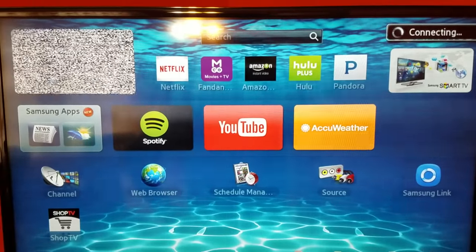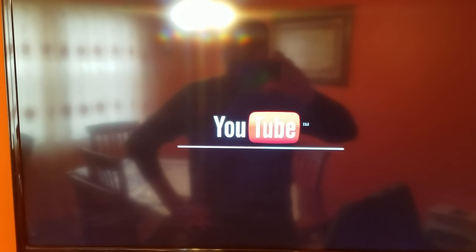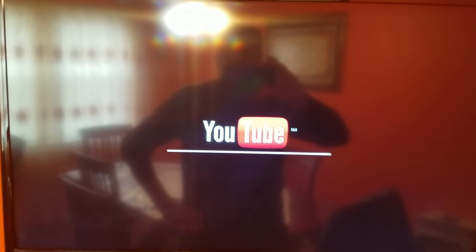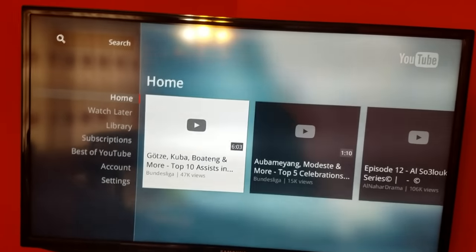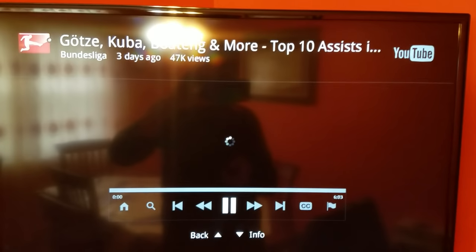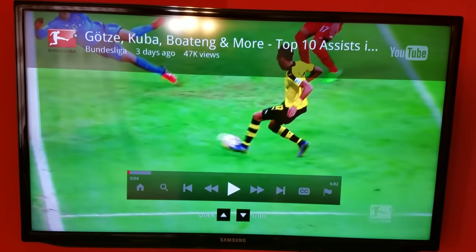It's connecting. Now it's connected to YouTube. It's a little bit slow but it's connected. Let's try videos if it works — it's working! That should solve the problem for you. Thank you for watching.